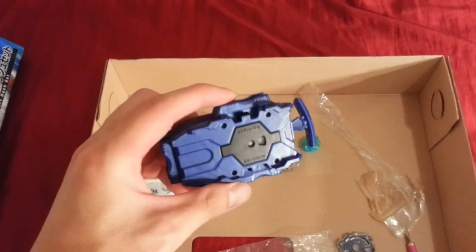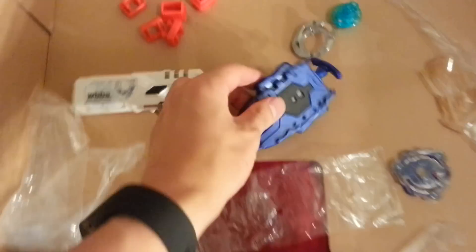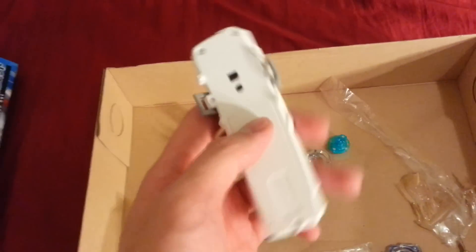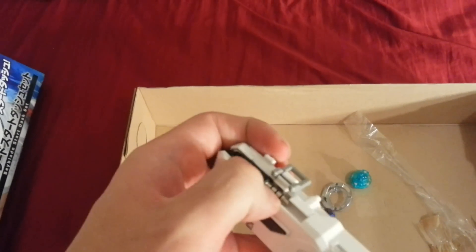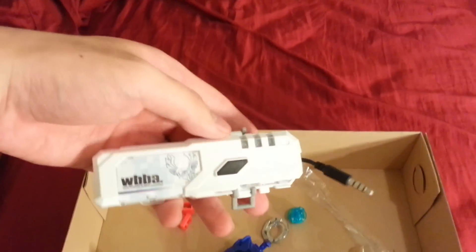Okay so here's the string launcher. I can't hold the phone and demonstrate at the same time, so bear with me. Here's the Beypointer — it's supposed to light up but it doesn't come with batteries, so you need to put batteries in. And then there's a little headphone jack cord here that comes out, and you can hook it up to your phone for people with smartphones and then you can get the Beyblade app. The thing just connects onto the launcher like that.